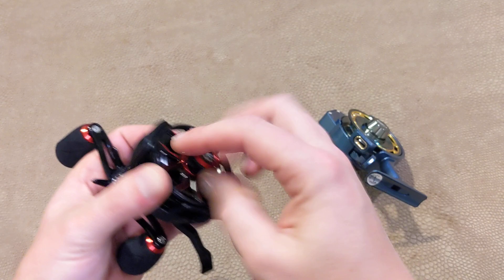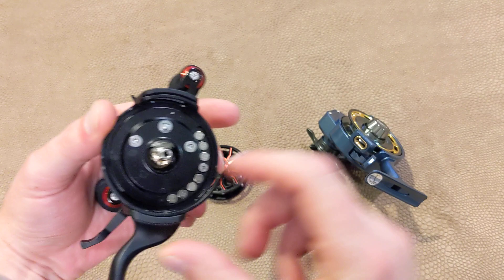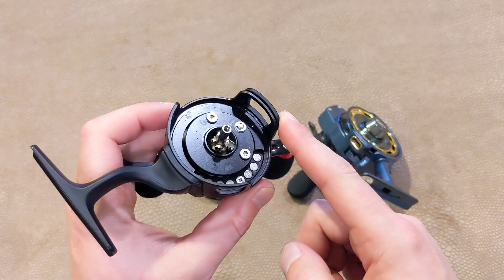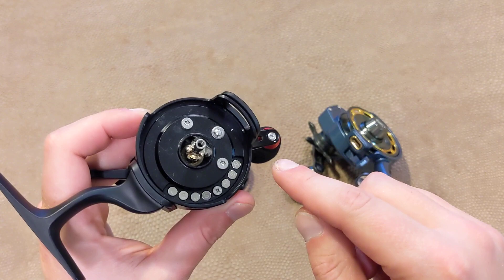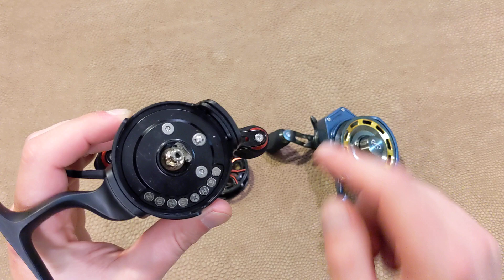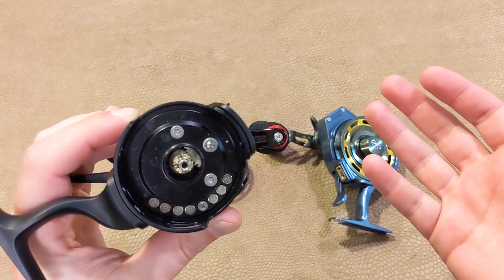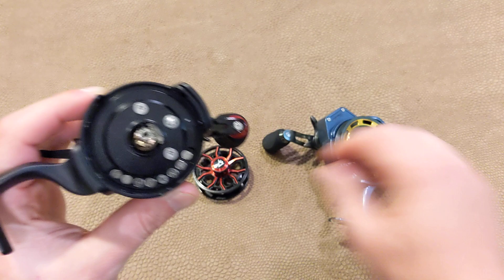They both have a magnetic braking system. You just pop your spool off there — there are your magnets. This one actually has eight — well, I'm sorry, I just realized that's a screw, so there are only seven magnets — where this one only has six. So this one has one more. One thing I do appreciate about the Carbon is the magnets are all marked north and south so you know where your magnets are supposed to be positioned, whereas this one looks the exact same but they're not marked at all. It's just a nice little touch.